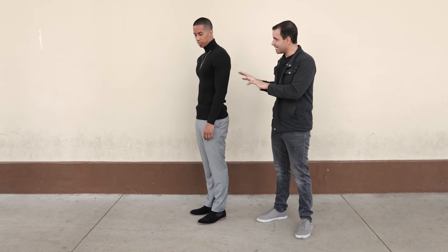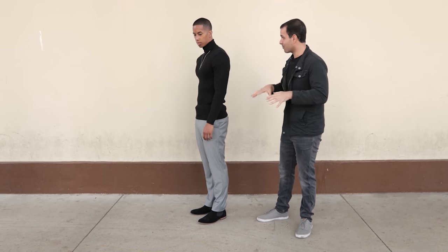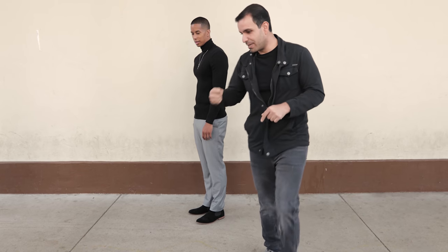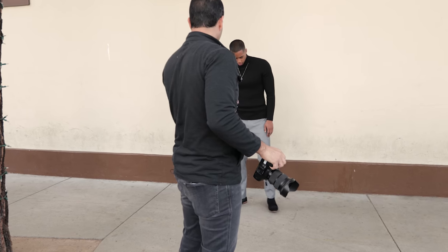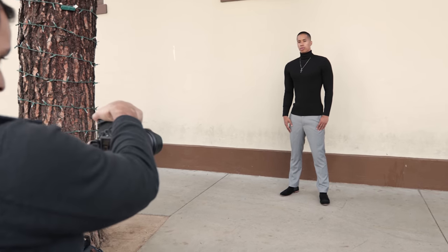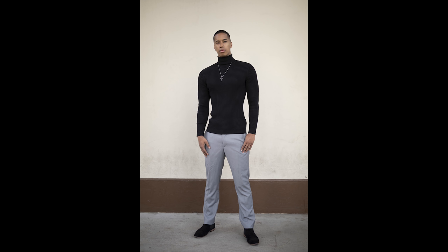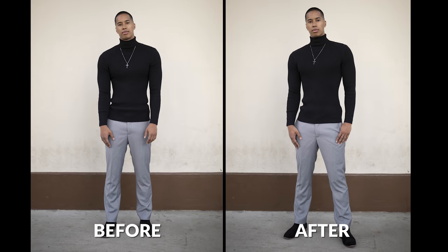I want you to see what this looks like if you put all these things together. I'm going to take a picture of you doing everything wrong, then we're going to do it right. Now do the same thing — feet shoulder width apart, give me a little bit of angle on the body, put one hand in the pocket, expand the chest, stand up tall. Look at the first shot, then look at the second shot. Do you see a difference in confidence and presence? It's such a subtle change, but it makes such a dramatic difference in how the photograph comes out.